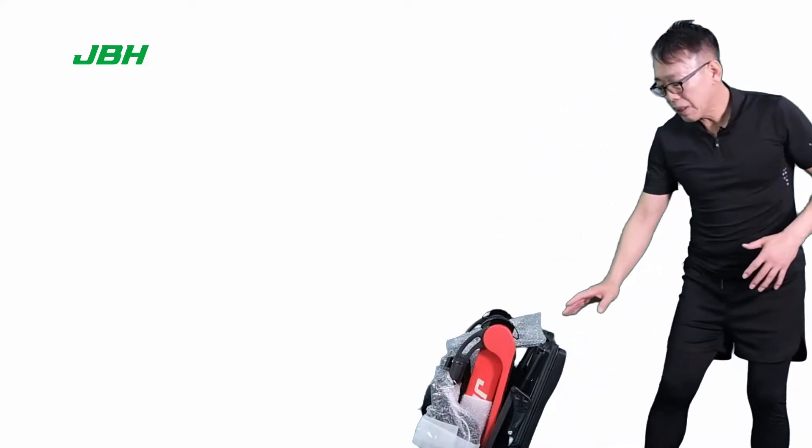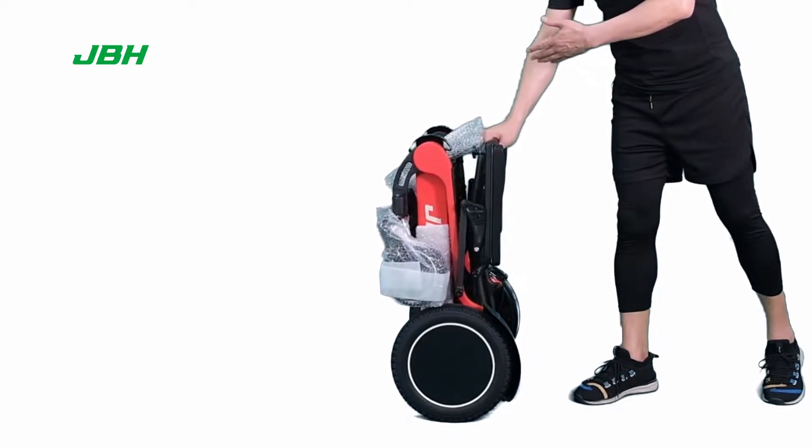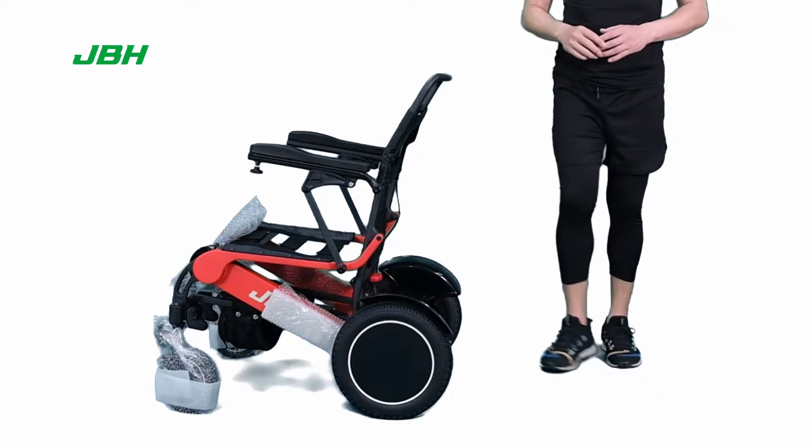Next step, we just need to open the wheelchair by holding one hand on top of the seat back, tilting the wheelchair towards the front a little bit — you can open the wheelchair in just one second.